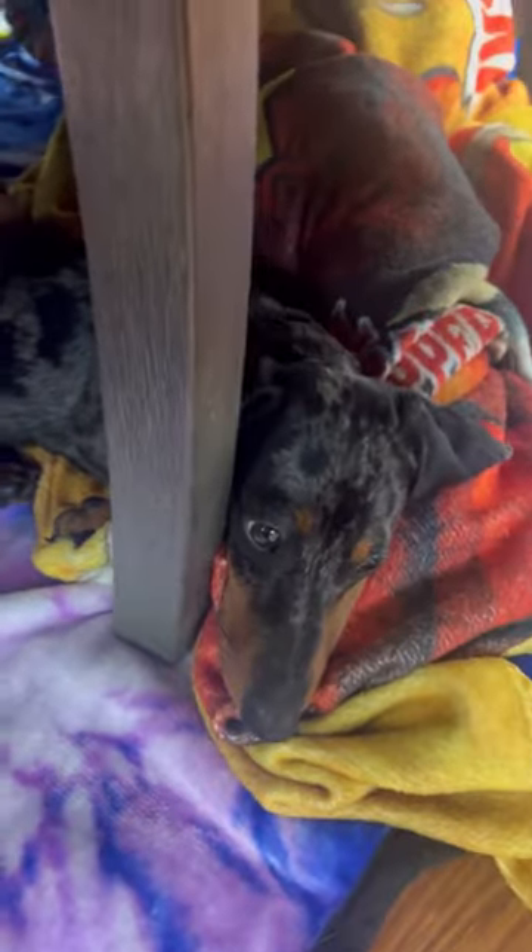And here's how the inside looks, guys. They got their setup. Oh, and look, this is Nathan's. Yes, guys, we named them after the hot dog brand, Nathan's.